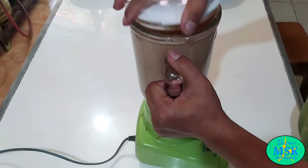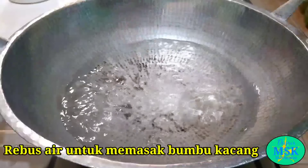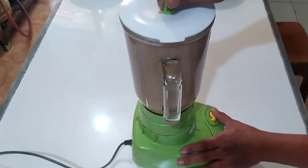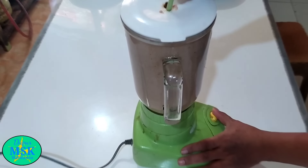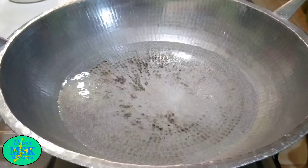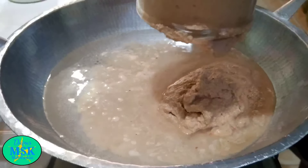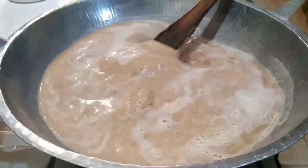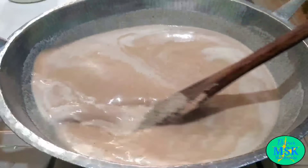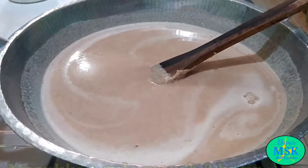Baik sahabat, sudah agak halus, ditunda dulu ya. Kita siapkan air untuk memasak bumbunya. Kemudian blender lagi ya. Sudah lembut sekali, langsung saja dimasak sahabat. Airnya kebetulan sudah panas. Di sini saya menggunakan air cukup banyak ya, karena saya ingin memasaknya agak lama, karena saya ingin bumbu ini awet ya. Buat sahabat yang ingin cepat memasak bumbu kacangnya, boleh gunakan air sedikit saja ya agar cepat.